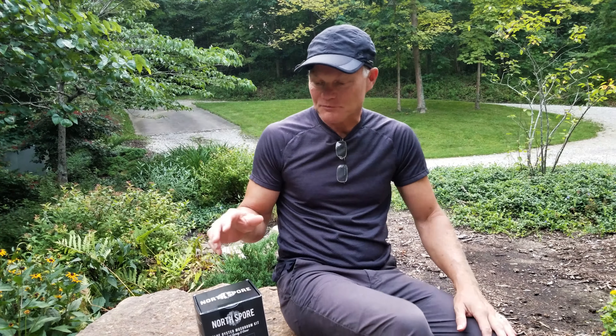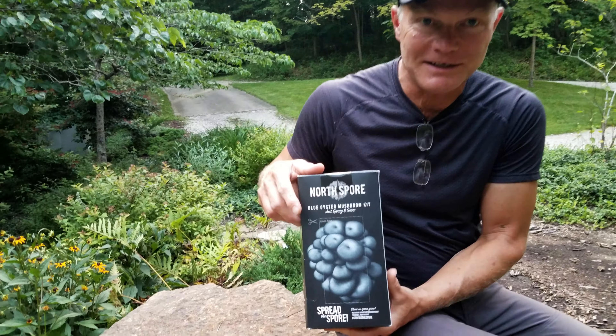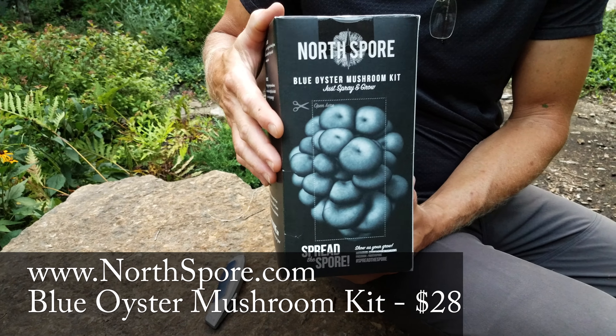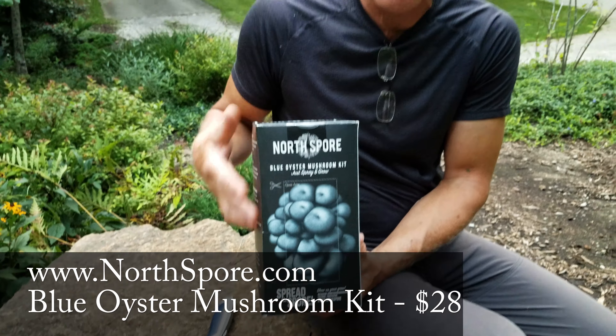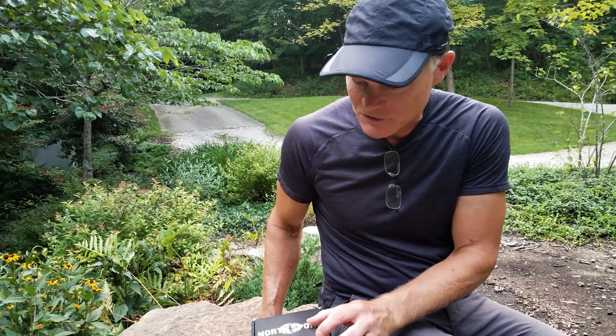Welcome back to Oak Haven. I thought I'd take you on a journey with me on a little project. For Father's Day, my daughter gave me this North Spore Blue Oyster Mushroom Kit so we can grow our own blue oyster mushrooms, and I thought I would take you along with us so you could see how it works out. So we're gonna give that a try.